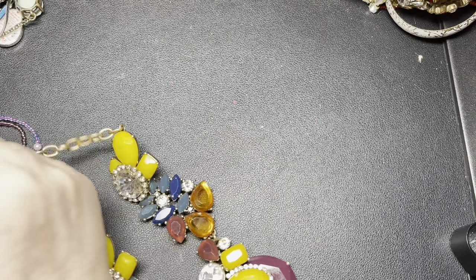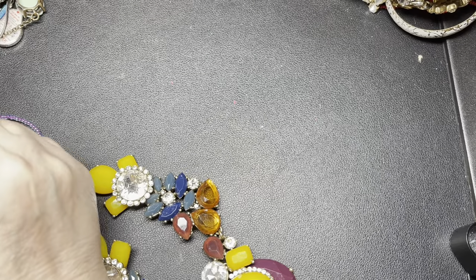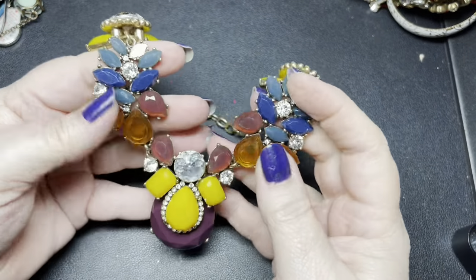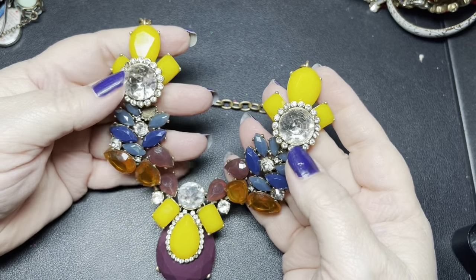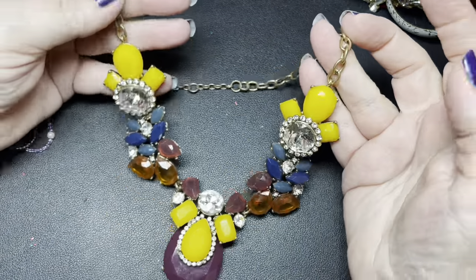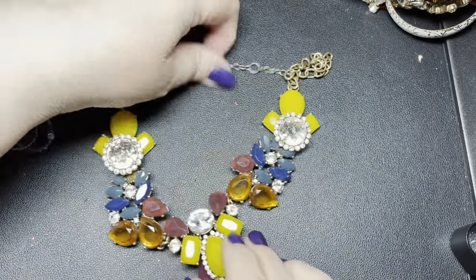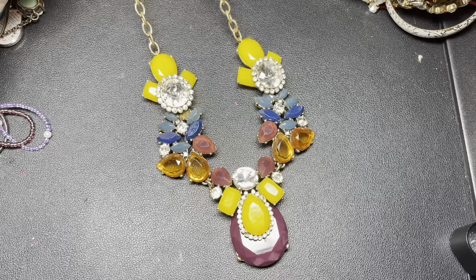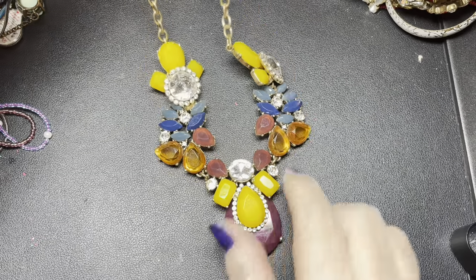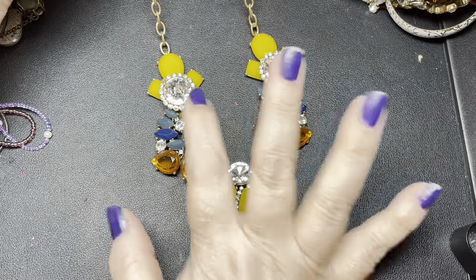This one is a J.Crew. Let's see if there's anything missing. There is right here — there is a blue rhinestone missing. Isn't that cool? That one is a really cool one. I love the colors on this one, but we're just going to do $4 since there is a rhinestone missing right there. Not that you really notice it too much — you could easily get a blue rhinestone.